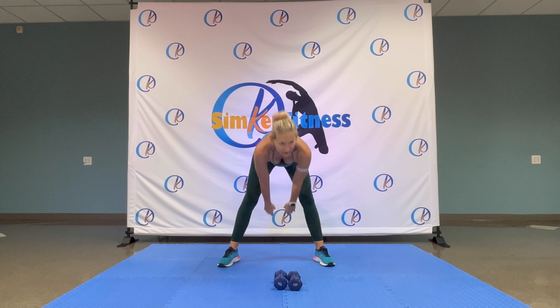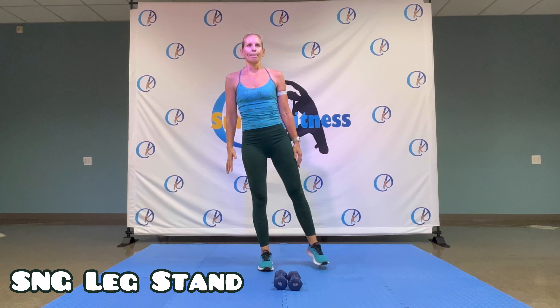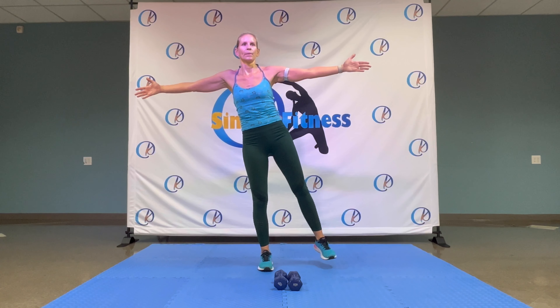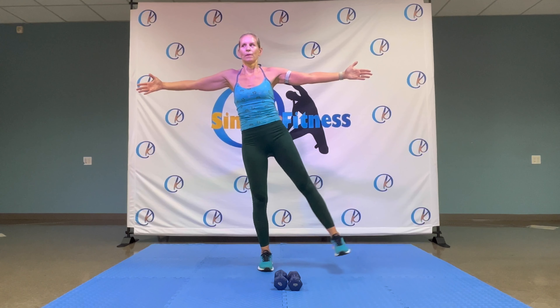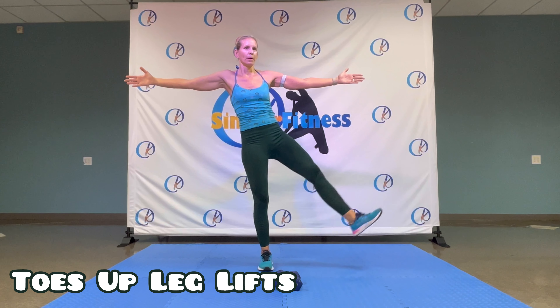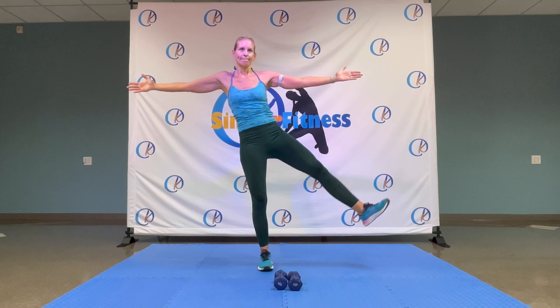Beat it out. Eight, seven, six, five. Extend tricep. Four, three, two, one. And ten. Eight, seven, six, five, four, three, two, one. And ten. Eight, seven, six, five, four, three, two. Hold it here.